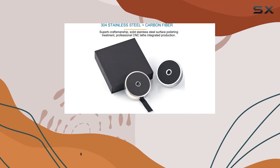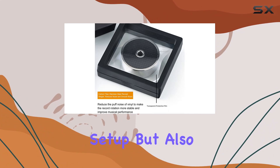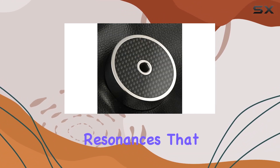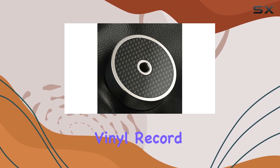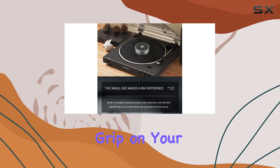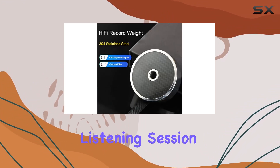The high-grade stainless steel construction not only adds a touch of sophistication to your turntable setup but also serves a crucial purpose, countering vibrations and resonances that can otherwise distort your audio. The LP Vinyl Record Holder, with its fine craftsmanship, ensures a secure grip on your records during playback, contributing to a stable and uninterrupted listening session.